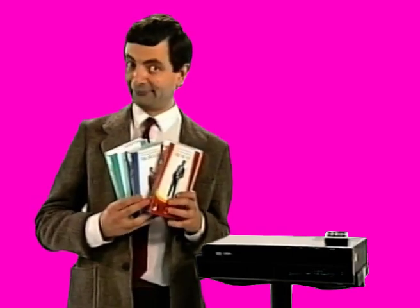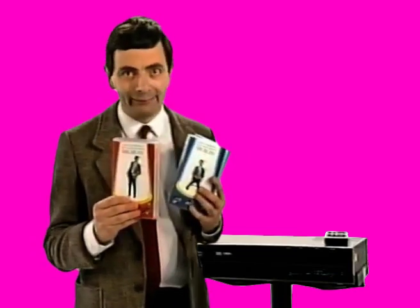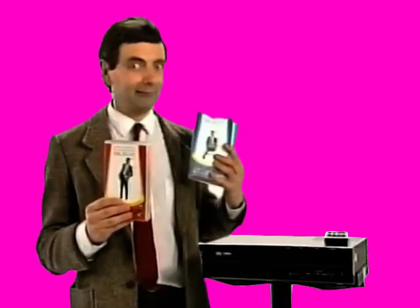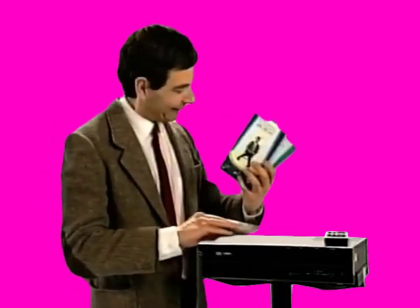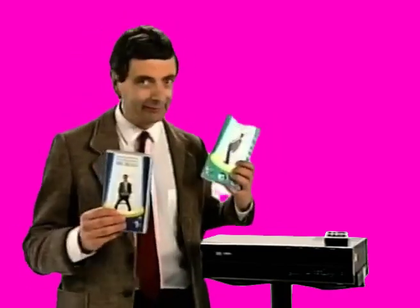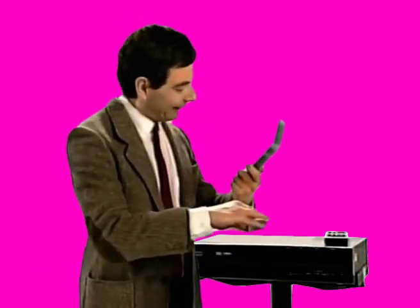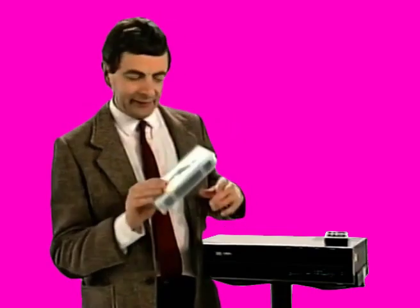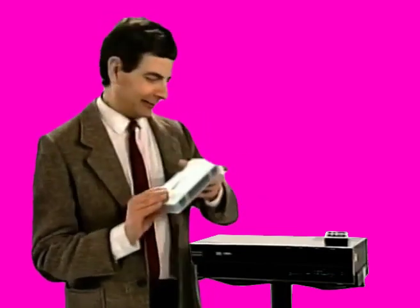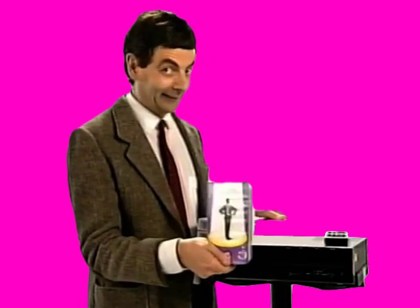And I thought you might like to know that there are three other colours available as well. There's this red one, sort of blood-coloured one. And there's this sort of dark blue, sort of blood-coloured one — if you're a royal. And there's this sort of greeny-bluey, sort of paddling-pooly sort of coloured one as well. So there's four altogether, although you, of course, have only got this one.